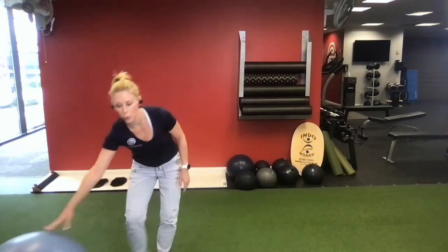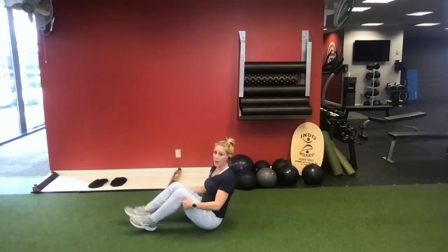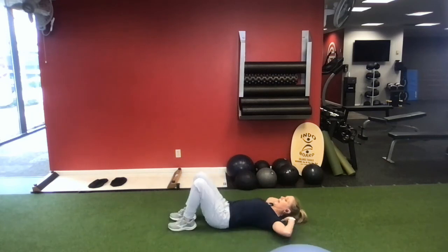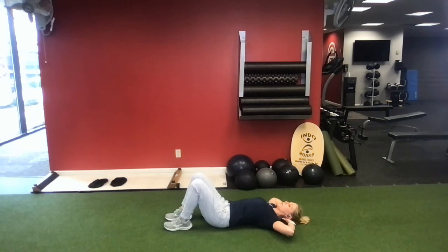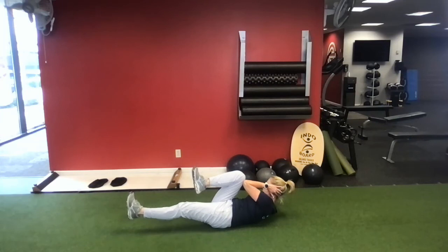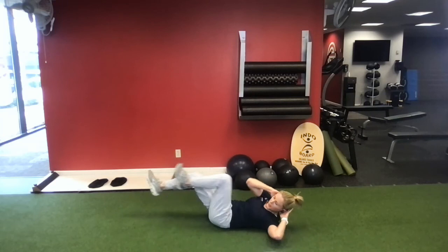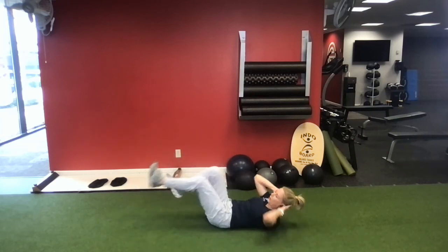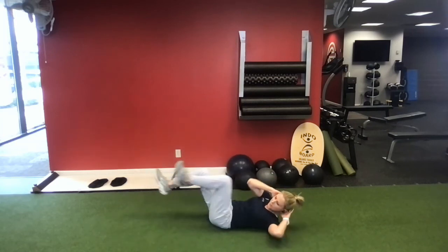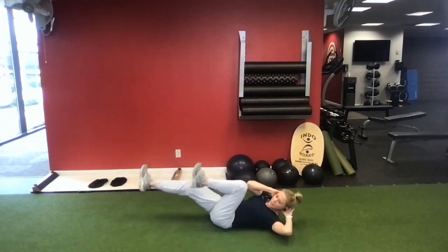I'm going back to the floor and we're going to finish up with a set of bicycles. Lay back on your back, hands are behind your head, and bring the elbow and knee together, then switch — elbow to knee on the other side. That's 1, 2, 3, 4, 5, 6, 7, 8, 9, and 10.